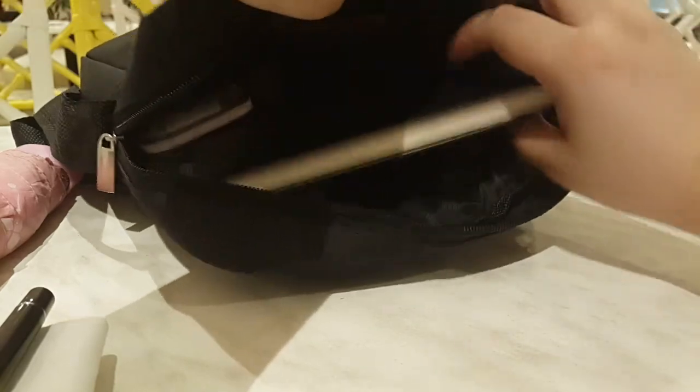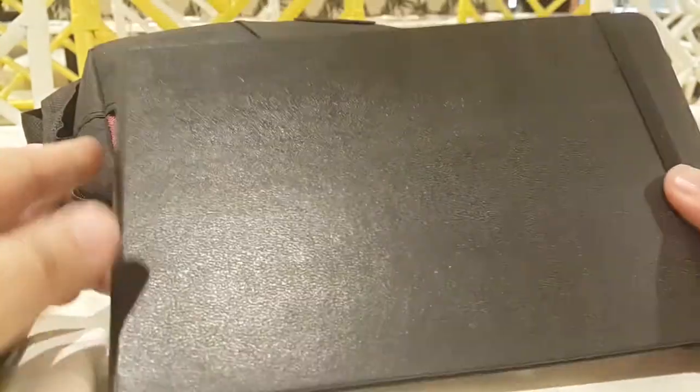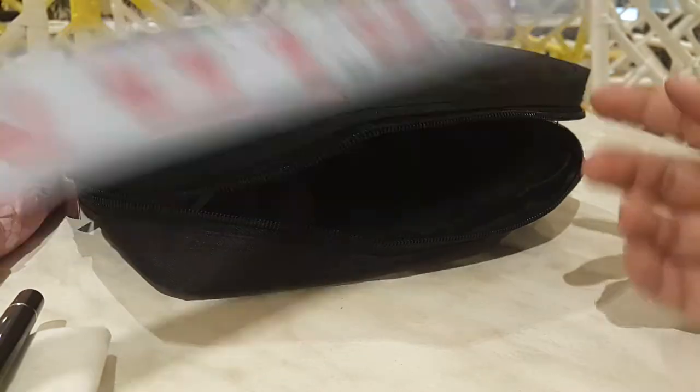And of course, my watercolor journal — this is Moleskine, the one I showed you in the last video. I also have a ruler.